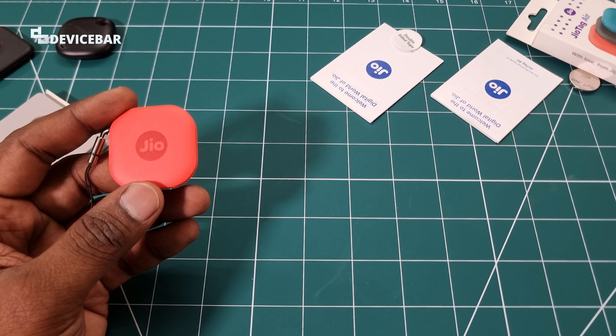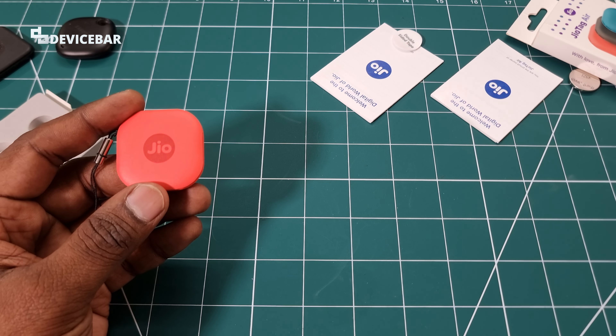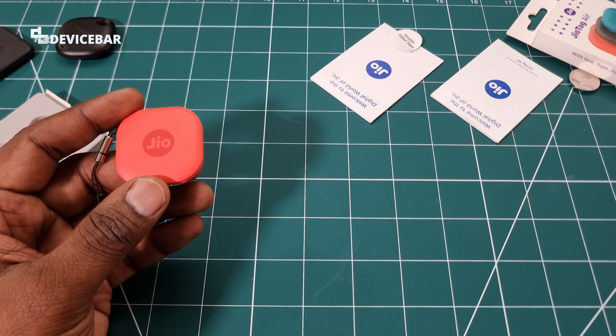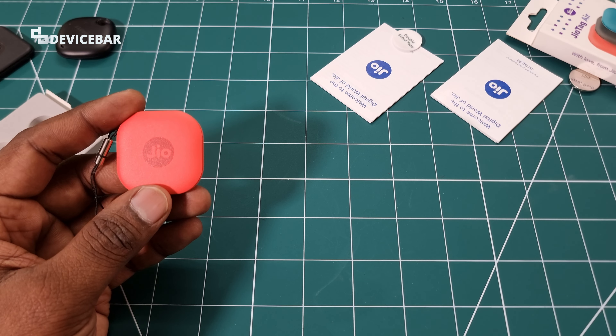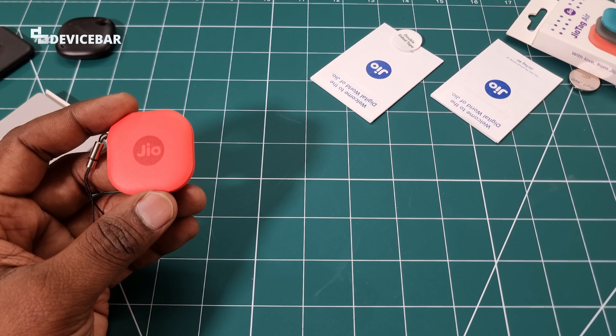I'll use this for a while, publish some videos related to the JioTag Air, and then publish a full review about this tracker. Please do subscribe to get notified about that. Thanks for watching — do kindly share your questions and thoughts about this new tracker from Jio in the comment section. Have a wonderful day and night!